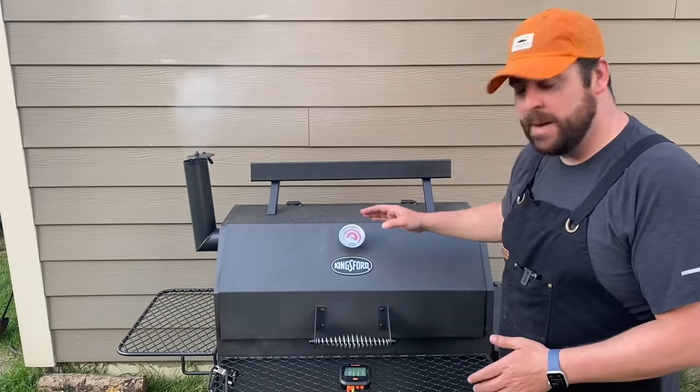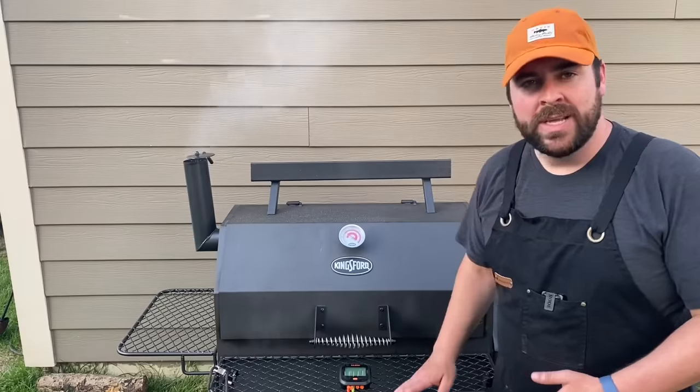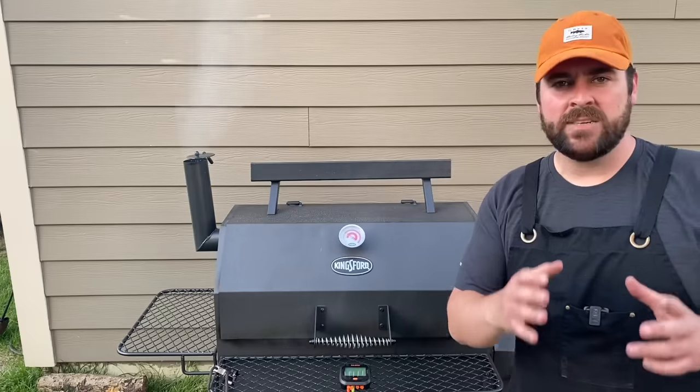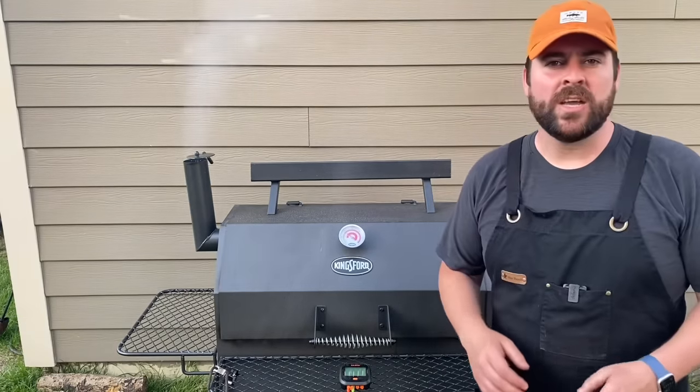It's because this thermometer here is way up high and not at the grill level, and it is probably throwing you off. It says 300, 250, 225 — whatever desired temperature you want — but that's not the level you're getting on your food.